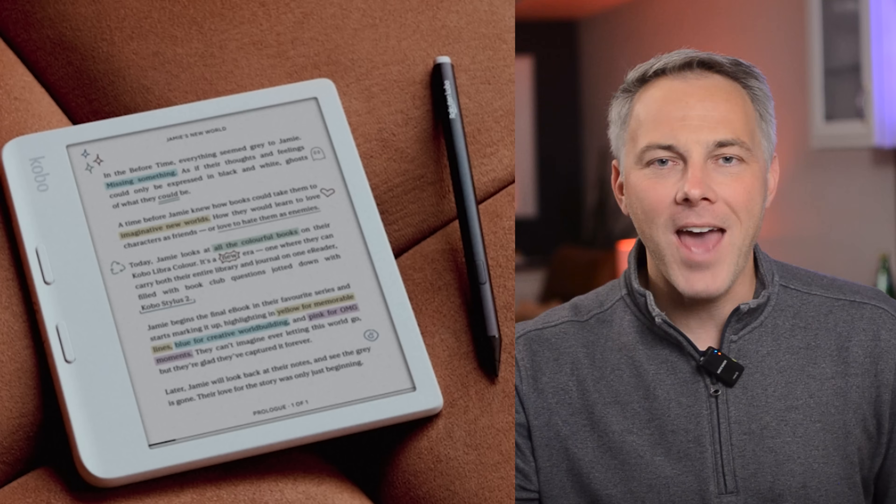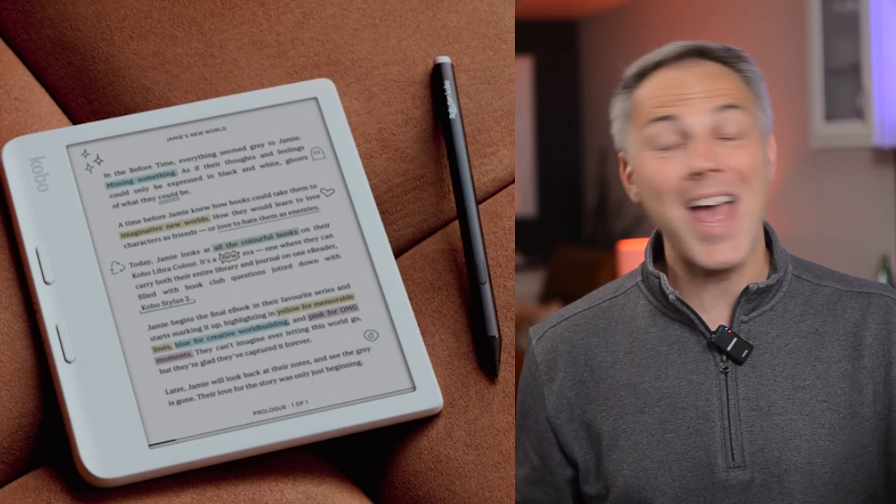Brand new color e-ink e-reader. Not only that, it's got a touch screen too, and it works with a stylus pen. This is called the Kobo Libra Color, and I'm going to check it out.